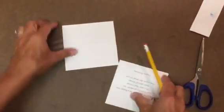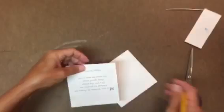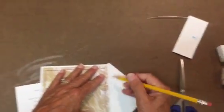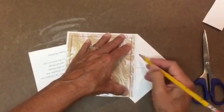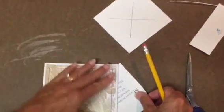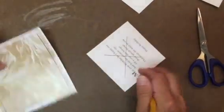Now the next thing is to take your pencil — you can use a ruler if you'd like — and do this on the side that's not going to be seen. You're going to line up from corner to corner and draw a line in the center; do the same with the other diagonal, so you've got an X right there in the center. Do that to both pieces. This is my bottom; this is my top.